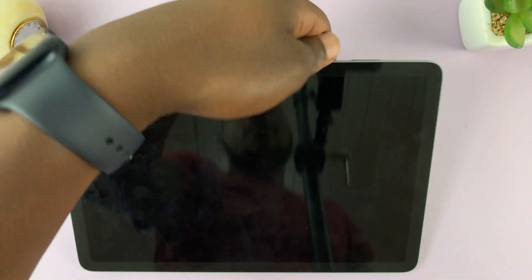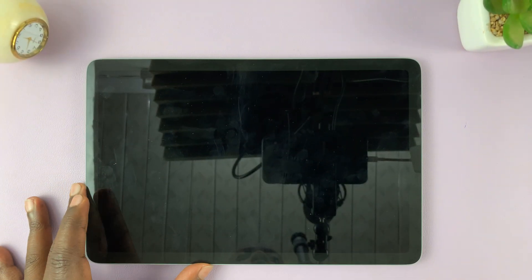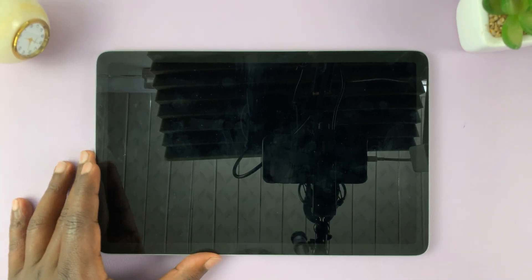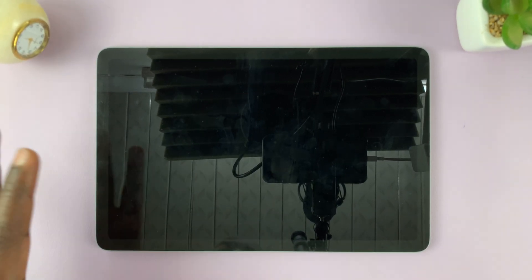And once the screen goes off, you can now let go. And in a couple of seconds, you shall see the Google logo with your tablet restarting.